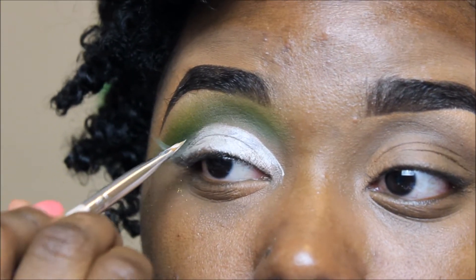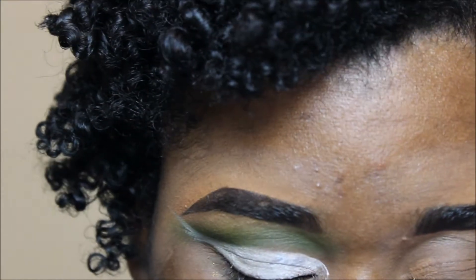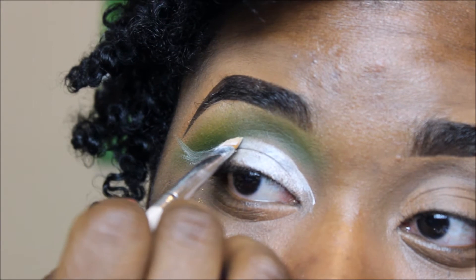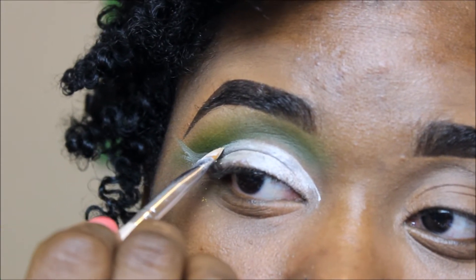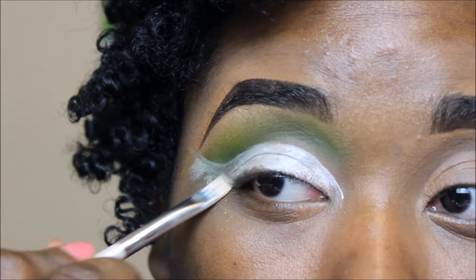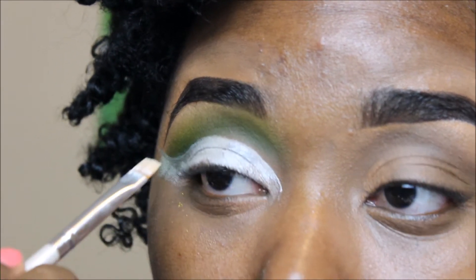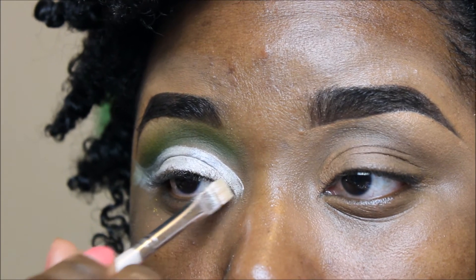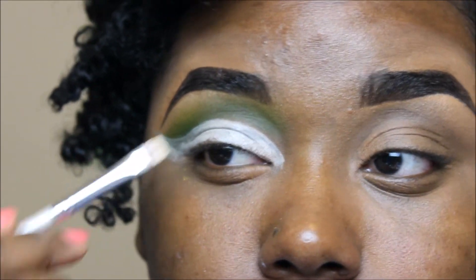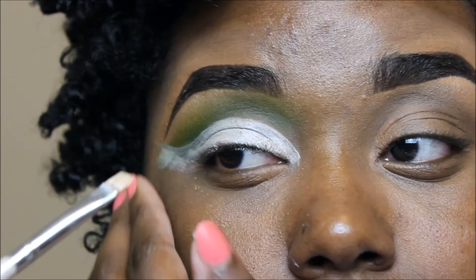And if you need to, like if your skin starts to move a bit, you can use your other hand to hold your eyes taut so that you can really get a nice clean line. Because for a cut crease, when you're using that base to carve it out, you want to make sure that's absolutely perfect. Anything else you can kind of cover up or fix later. But this part just has to be pretty perfect in order to create this look, because it's a really specific, precise look.